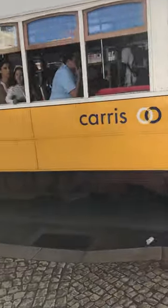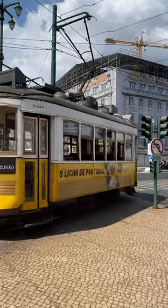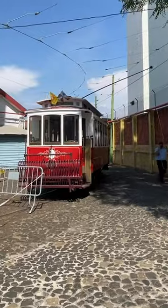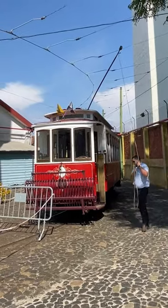These days nearly all the trams in Lisbon are designed to run one way, using balloon loops to reverse at the end of the line. But back in the day it was the driver's job to turn the trolley pole around at the end of the journey, as seen here on Heritage tram number one.